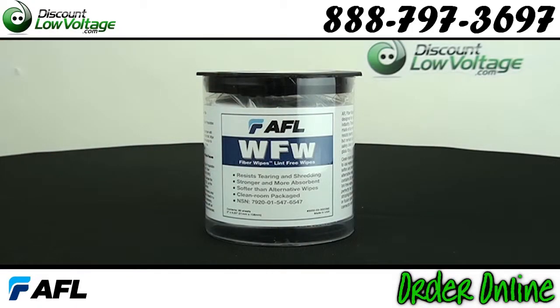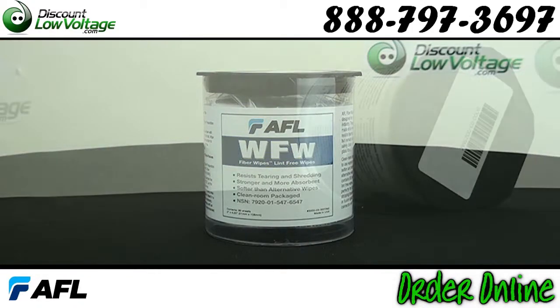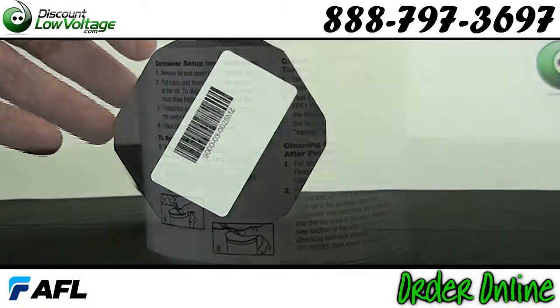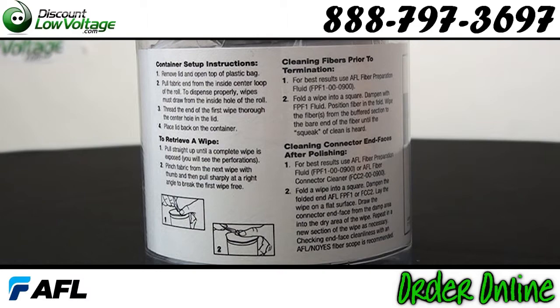Small package footprint — fits right in your toolbox. The octagon cover eliminates rolling distance if dropped. Instructions for use are on the side of the tub.